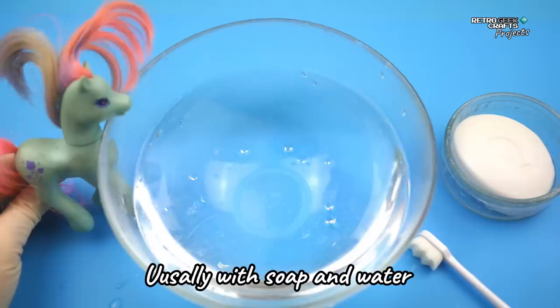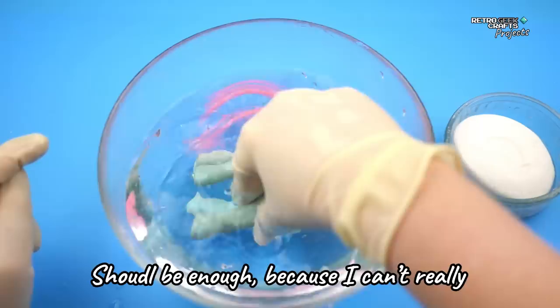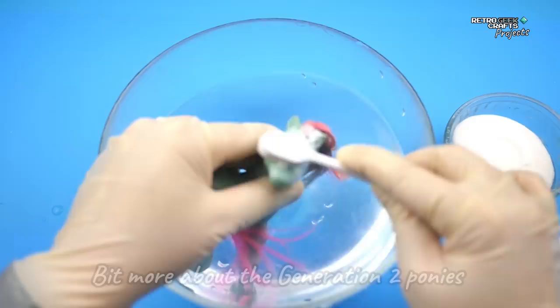The first thing I do when I receive a pony for restoration is clean it, usually with soap and water, sometimes with OxiClean. In this case, I think soap and water should be enough, because I can't really see any strong stains or marks. So, while we do this, let me tell you a little bit more about the Generation 2 ponies.